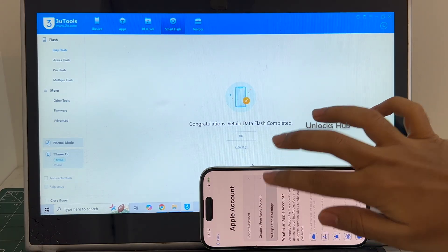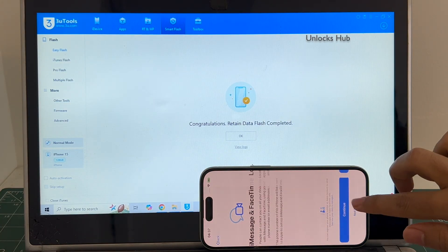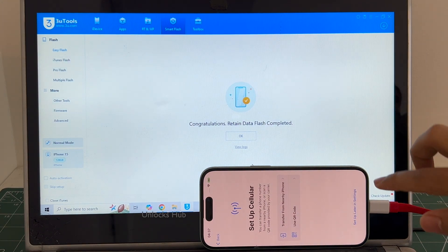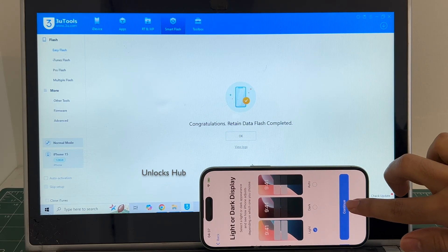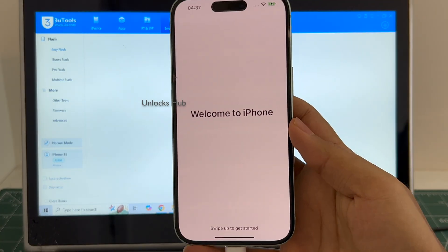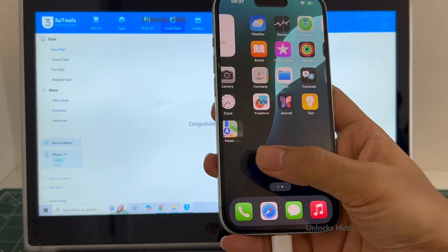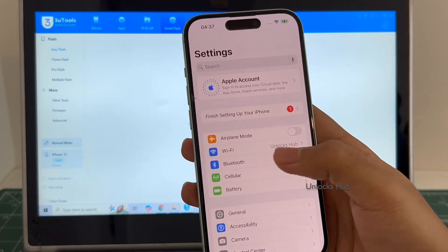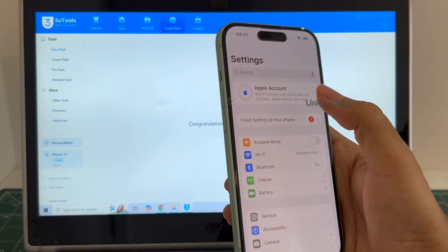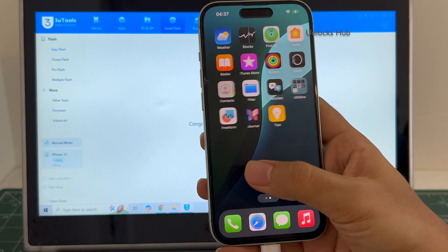I'll be adding an Apple ID later. And it finally says welcome to iPhone. Let me swipe up — now we are inside this iPhone 15 with which we started this video. Let me go to settings. It is already locked into Wi-Fi because I had selected the retained data flash. If I select the quick flash mode everything will be completely erased. You can login with your own Apple ID or even create a new Apple ID as well. Everything works here without any issues.